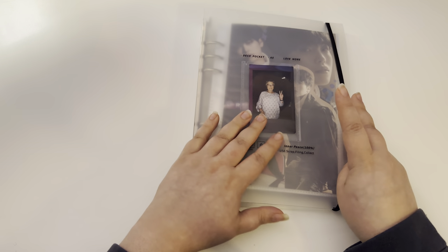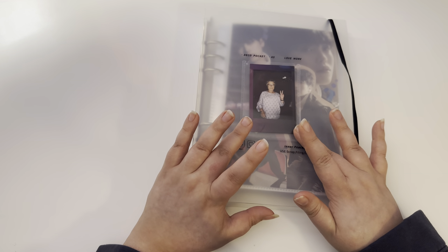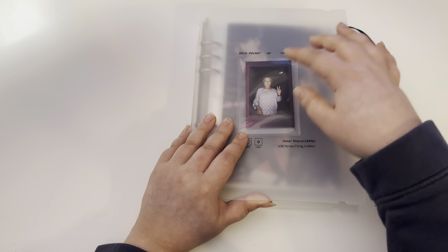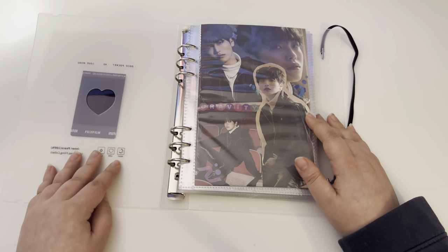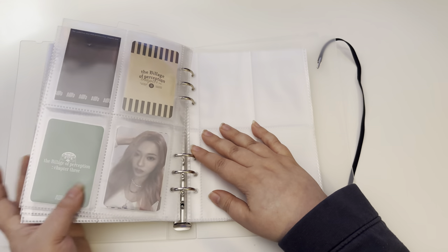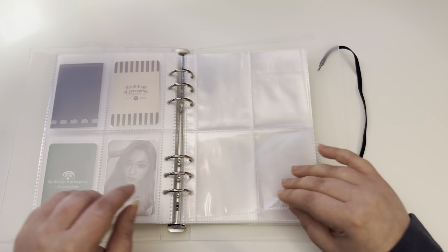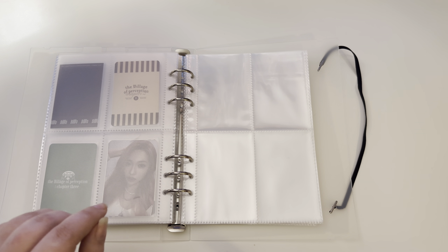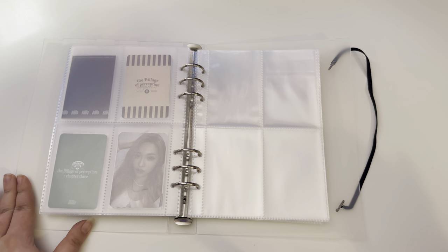Let's start off with my collection of groups I don't collect — and this polaroid is actually a polaroid of my grandma, funny enough. I have these broken up into groups, but we won't go too much through that because I'll be doing a flip-through at the end of the year.